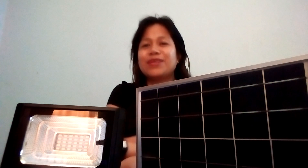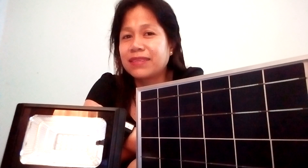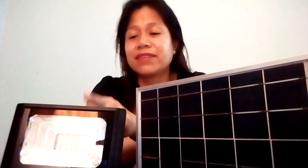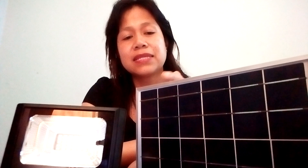Today we're going to talk about a street light without using electricity. What I am referring to is this solar light, and this is the solar cell that is capable of supplying 10 watts of electricity.